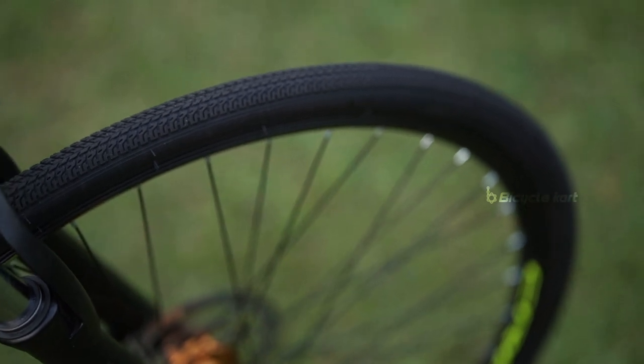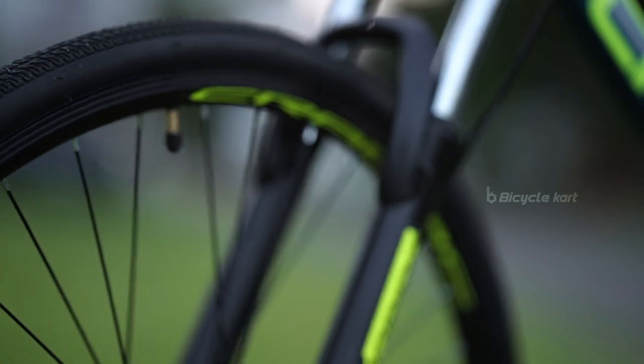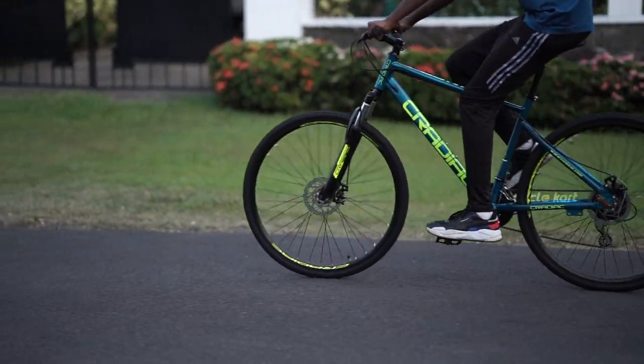The hybrid bike uses a pair of 700c nylon tyres to maintain better speed, high performance and durability. The tyres are ideal to ride in mud as well as on city roads.